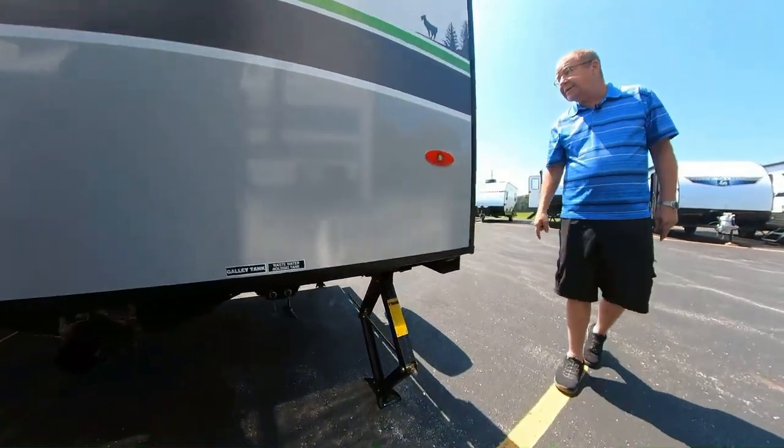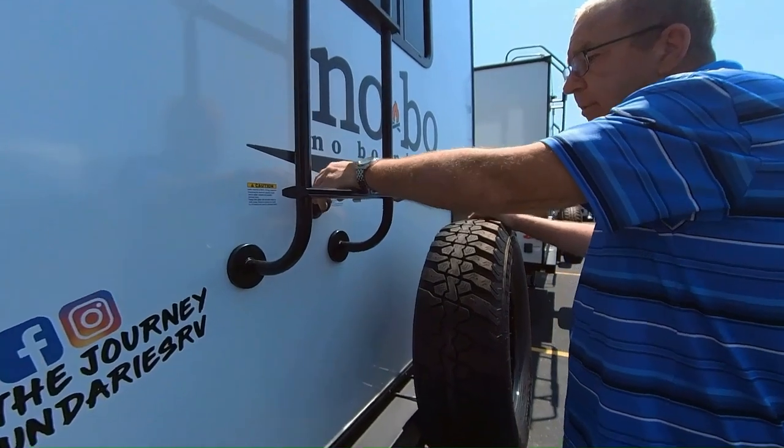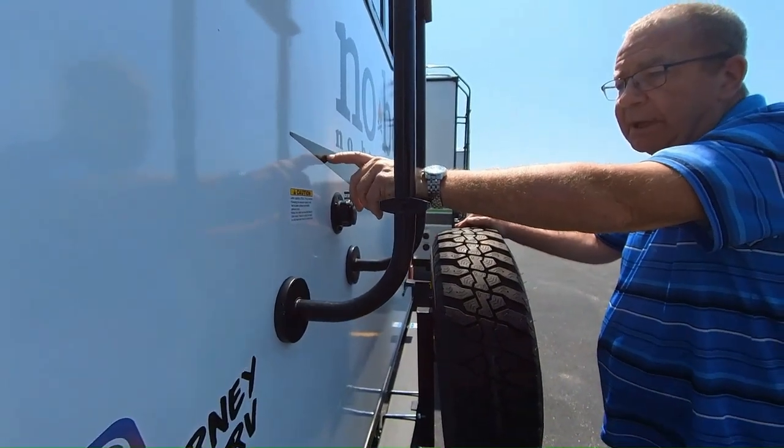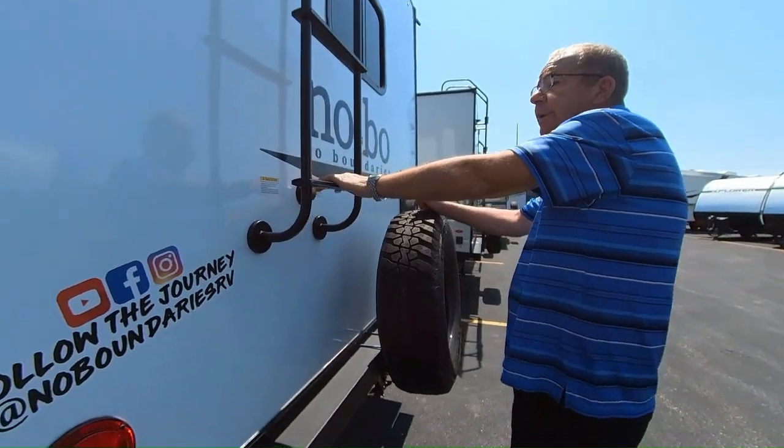There you can see the two jacks on the back. Right here we have our blackwater flush. You hook your water hose up on that, open up your black water tank, and there are little sprayers on the inside so that way you don't get a false reading.